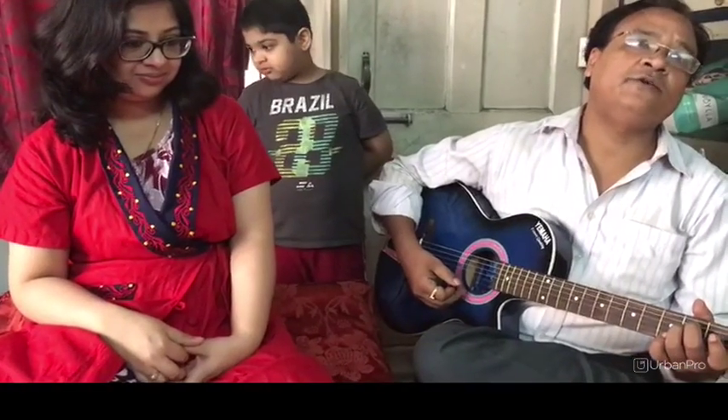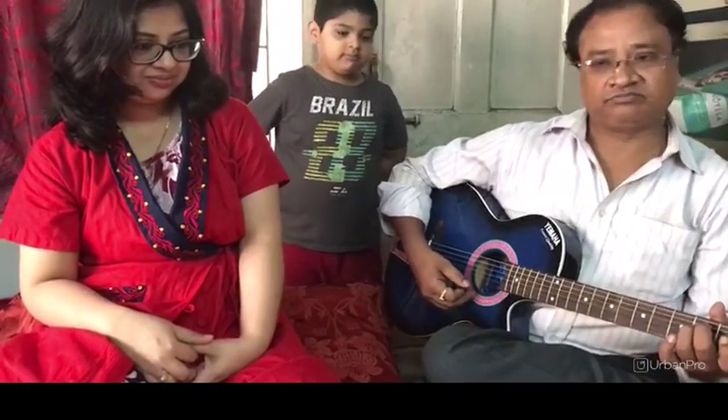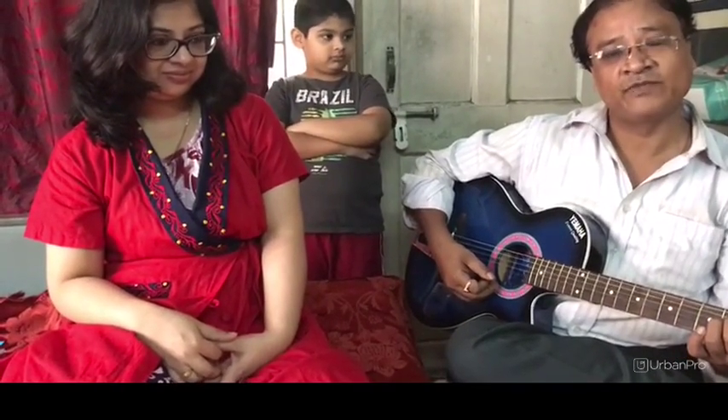From the year 1992, I have been performing professionally on various regular musical events as well as teaching. But after passing in the year of 2008 from Trinity College, I took my guitar playing job as a full-time professional and since then I am totally involved in guitar teaching also.